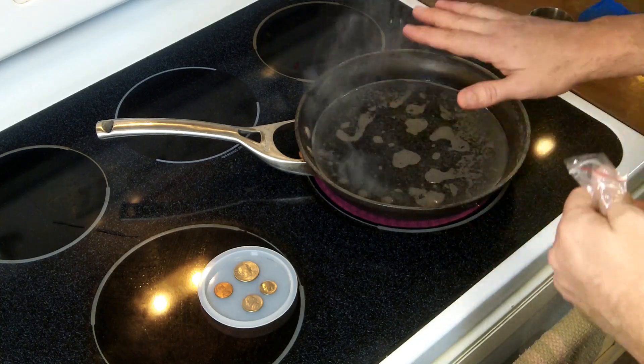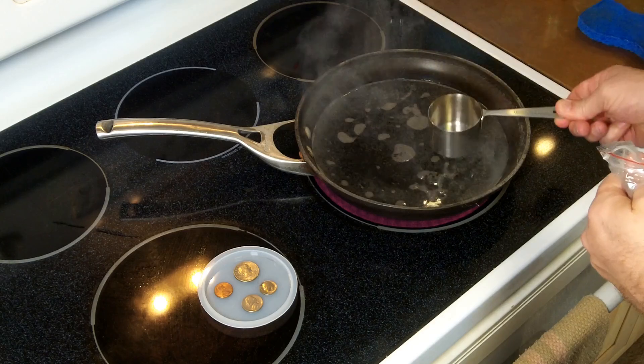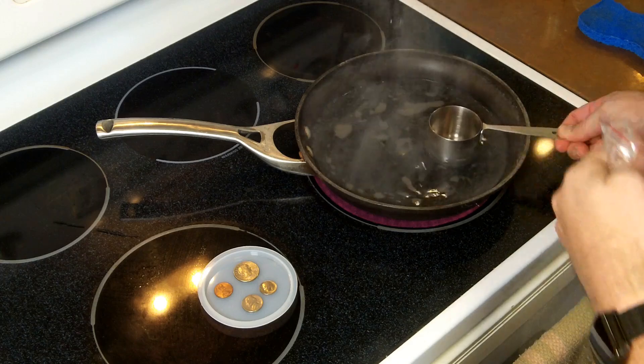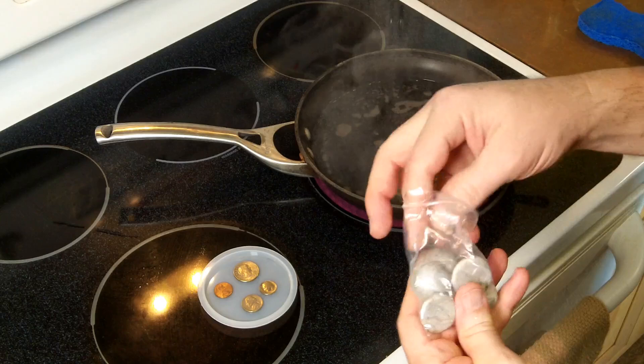I have here a pan that is never used for food, with water in it, and something else never used for food. Essentially I'm making myself a double boiler here. Now this guy is actually touching the pan a little bit, but the water around is hopefully keeping the temperature down to 212 degrees.